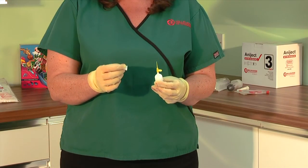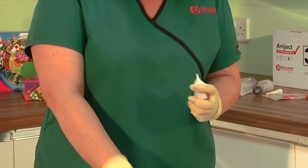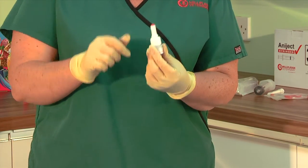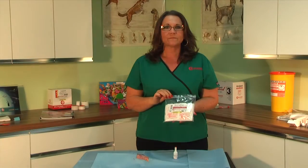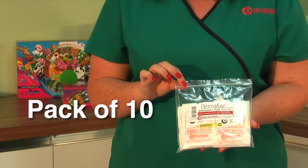When you've completely finished your procedure, you will remove your applicator tip and replace it with your cap with the built-in spike. Your Dermafuse is now ready for the next time you need to use it. If required, we also provide extra applicator tips in packs of 10.